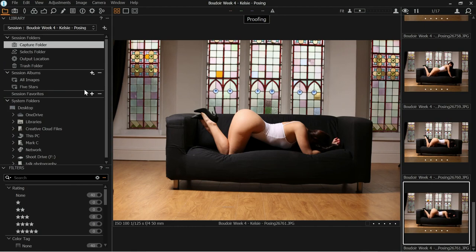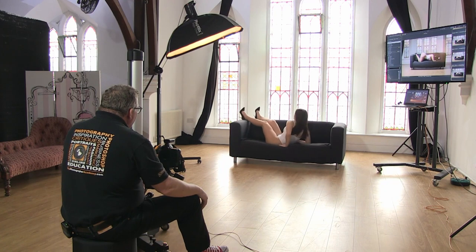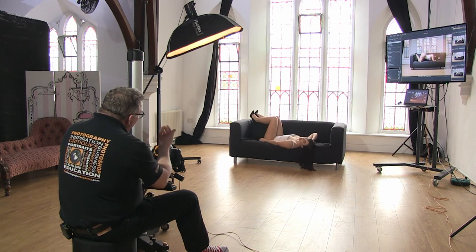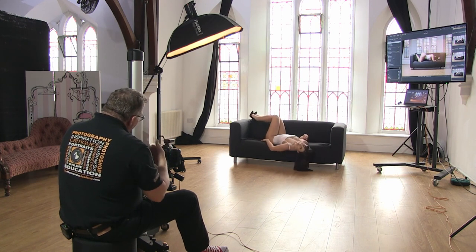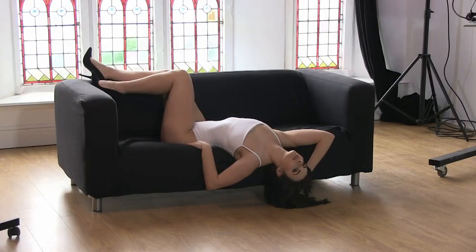Let's do the last shot — the drunken maiden. Kelsey, put the feet up to that corner and come over the edge of the sofa a little bit more — right over the edge. Bring one hand just towards the hair. And that's our drunken maiden.